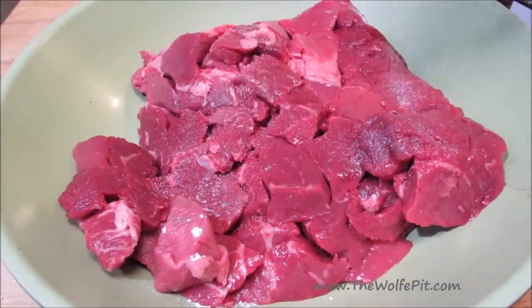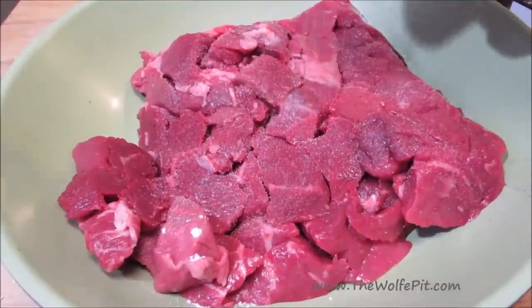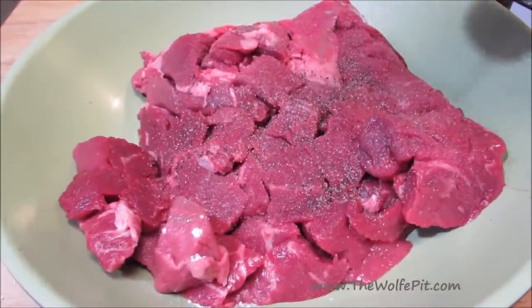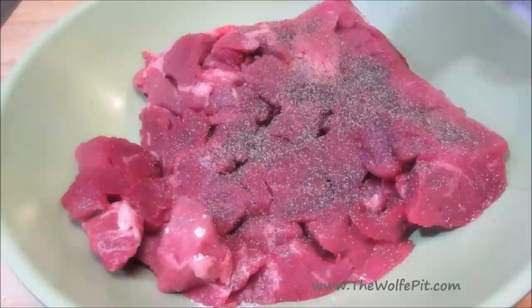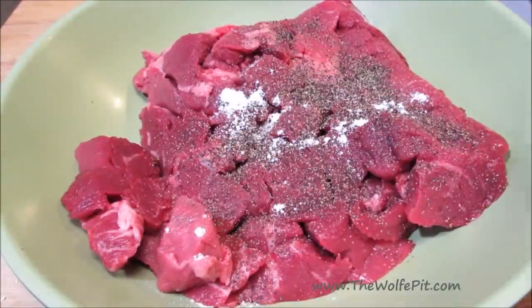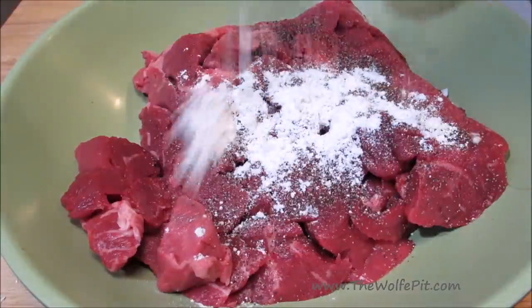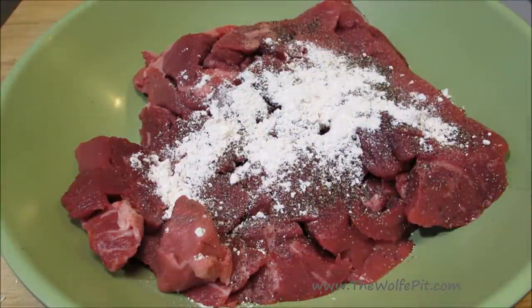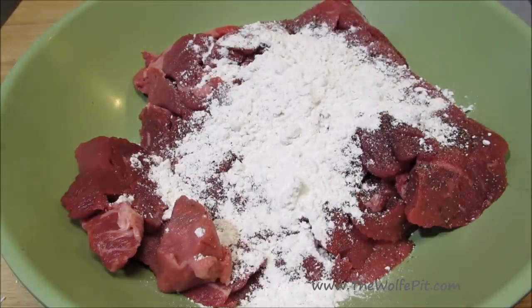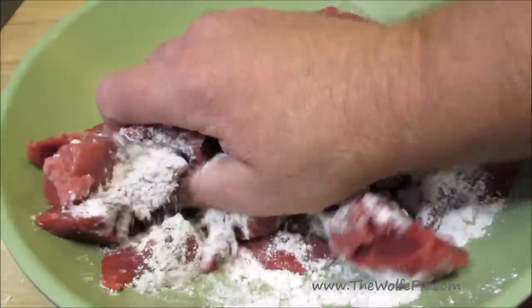Let's get started by seasoning the chunks of chuck roast with salt and black pepper. You can find a full printable copy of this recipe and many more at TheWolfPit.com. Now add some all-purpose flour. This flour must have been vegan because it did not want to come out of the measuring cup and get mixed in with the meat. Once you finally coerced the flour out of the measuring cup into the meat, get your hands in there and give it a good mix.